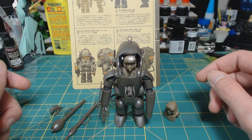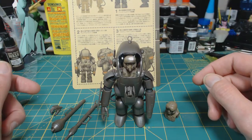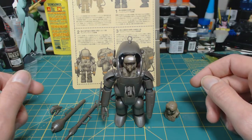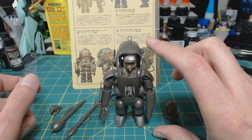This is the Frederick Panzerkampfanzug, and he's a pretty cool little guy - 1/20th scale, so he's not super big, only about four inches tall.